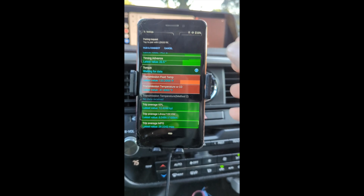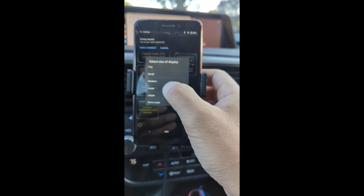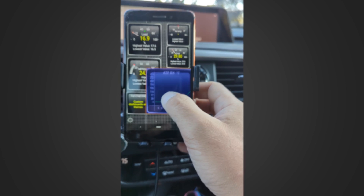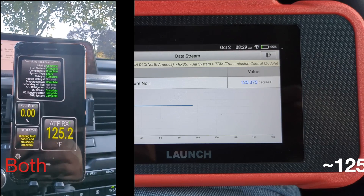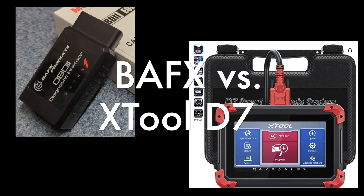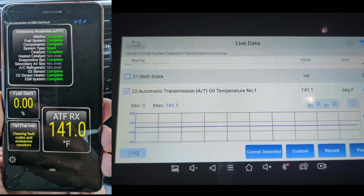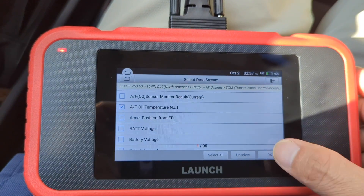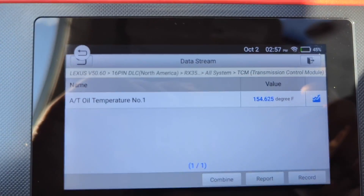While all the ATF temperature readings from the three scanners seem reasonable, the real question is: are they correct? Let's compare them side by side. First, BAFX versus Launch — they are extremely close. Now BAFX versus X2-D7, and there is a slight variance. After rigorous testing, I can confidently say these scanners provide consistent and accurate readings.